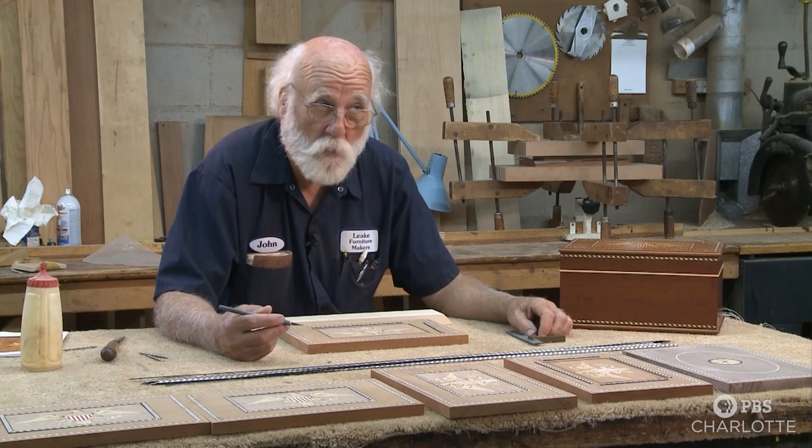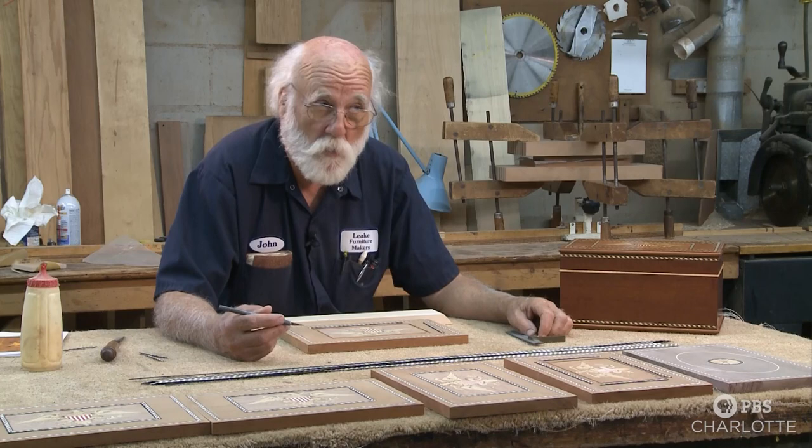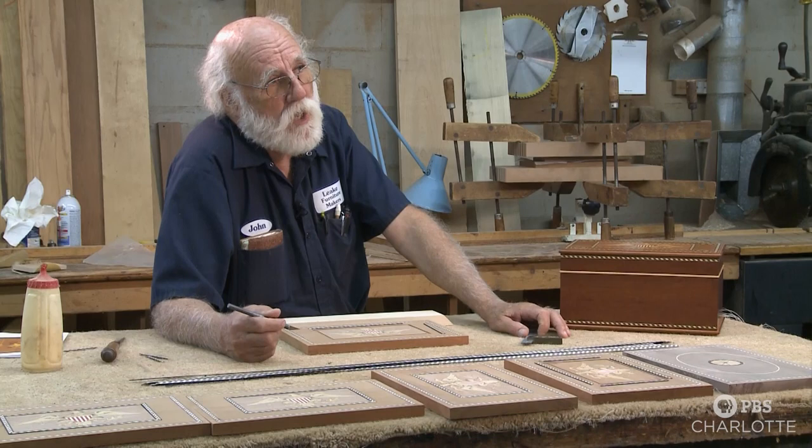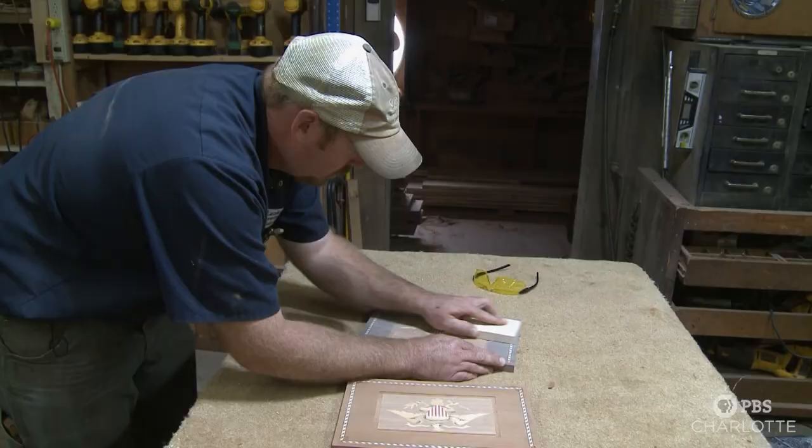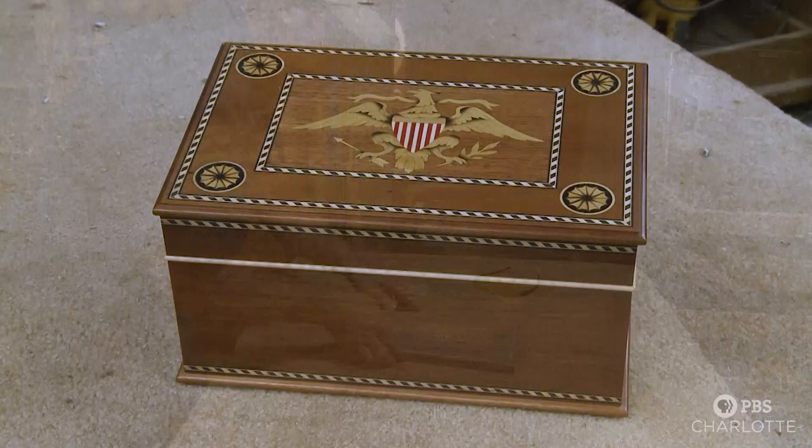We have quite a bit of furniture in the Washington, D.C. area over the years — Maryland, Virginia, D.C. — and now about everybody up there is tied into the government somehow or another. The Leakes believe word of mouth is what helped them secure another government project, this time making dresser boxes for the U.S. State Department.